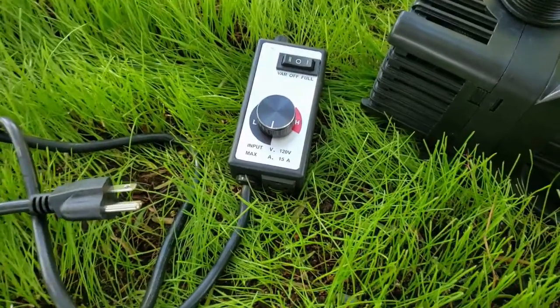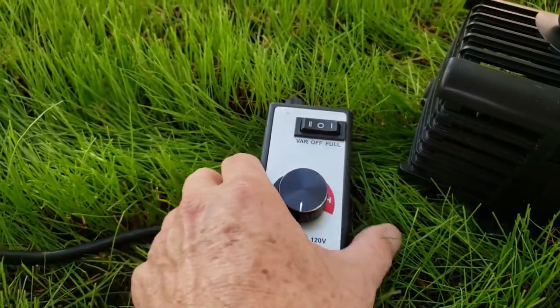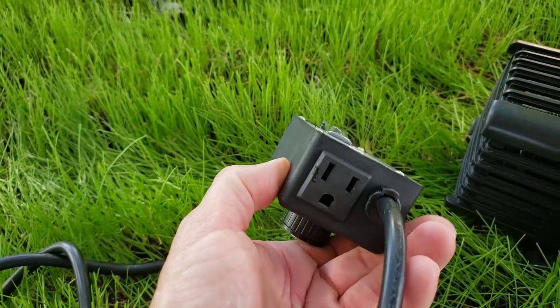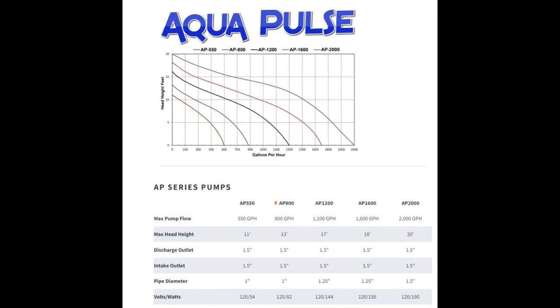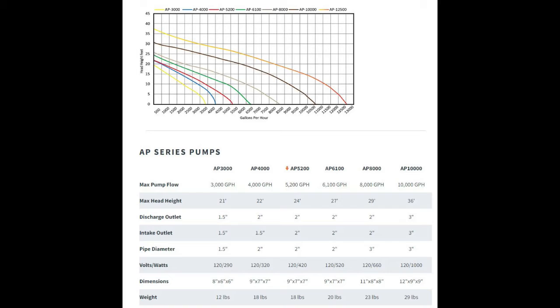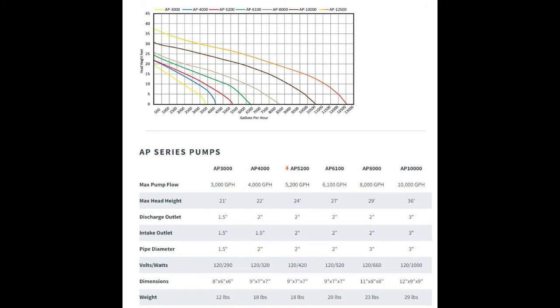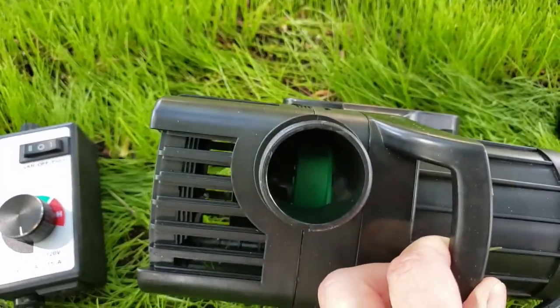The compatibility of the basic controller with all the different pumps wasn't clear in the product description. I decided to call the company and ask them for specifics, particularly regarding a brand called AquaPulse that seemed to have a decent range of size options at reasonable prices. The person I talked to told me the $28 controller would work for most of the AP series pumps, but I would experience limited variability with pumps below 2,000 gallons per minute — in other words, the controller worked best for pumps 2,000 gallons per minute or larger.